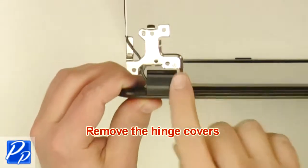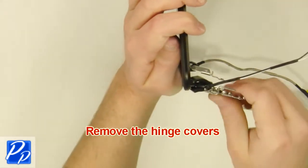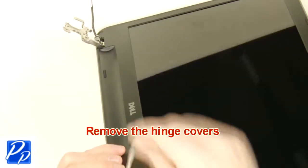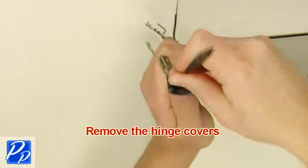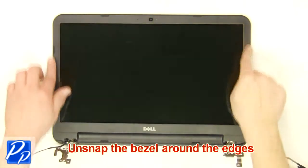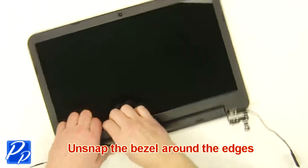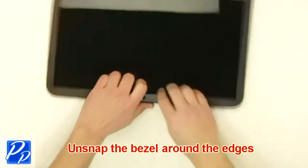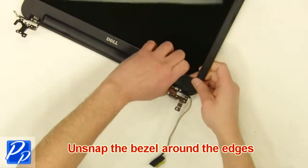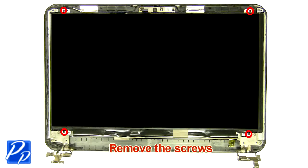Remove the hinge covers. Unsnap the bezel around the edges, then remove the screws.